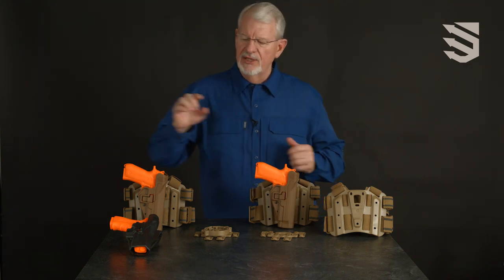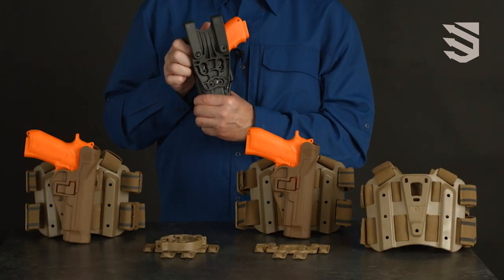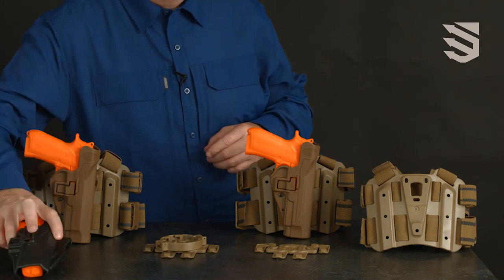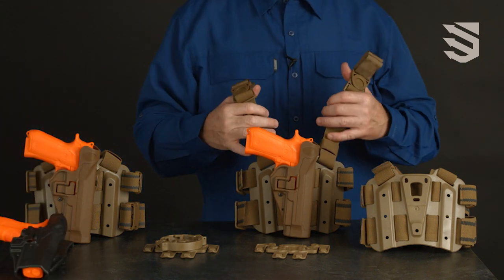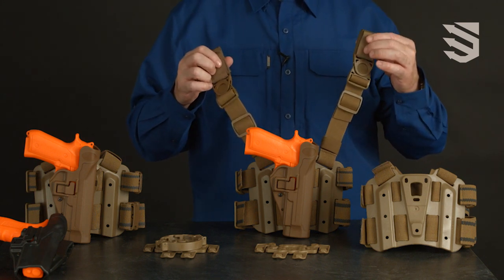The holster is available in the duty version on a jacket slot angle adjustable belt loop, and in the tactical version on our proprietary Blackhawk Y-harness Serpa thigh platform.